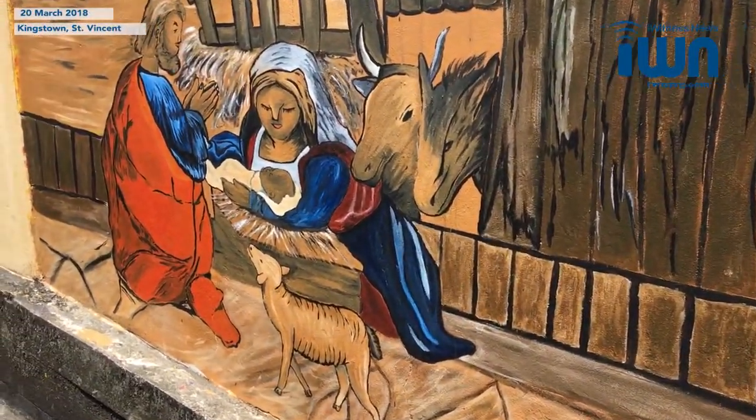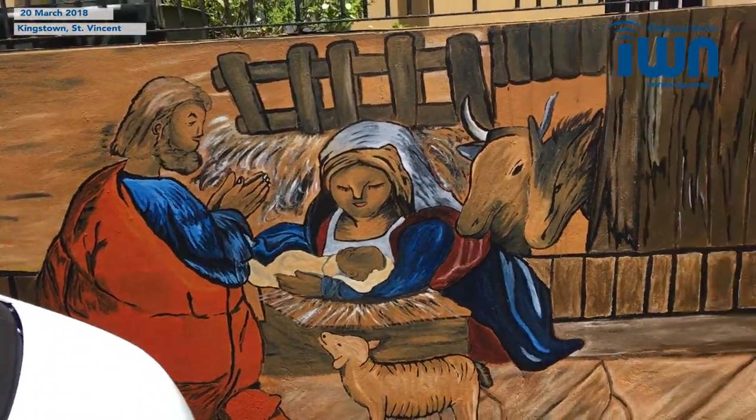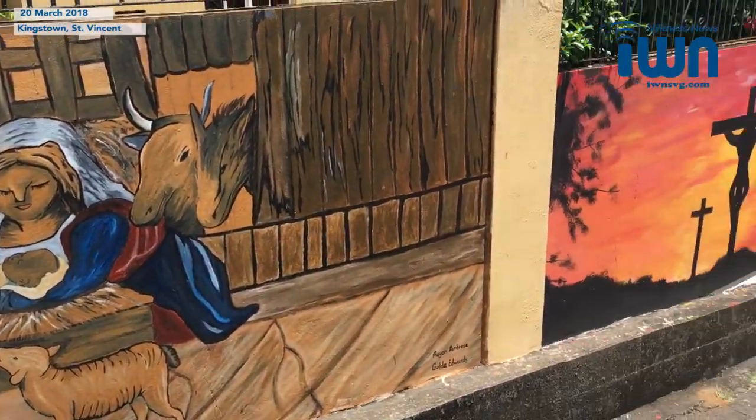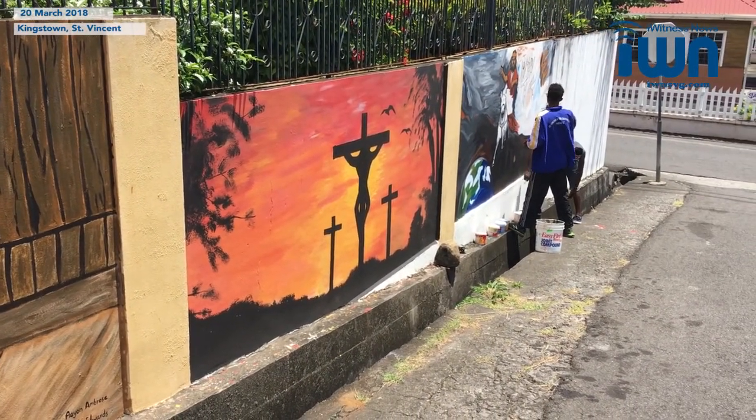We can have the painting here and we've had a lot of response. I had a lady take my number — she said she wants me to do a painting for her. We've had a lot of people saying good work, a lot of comments and positive feedback.